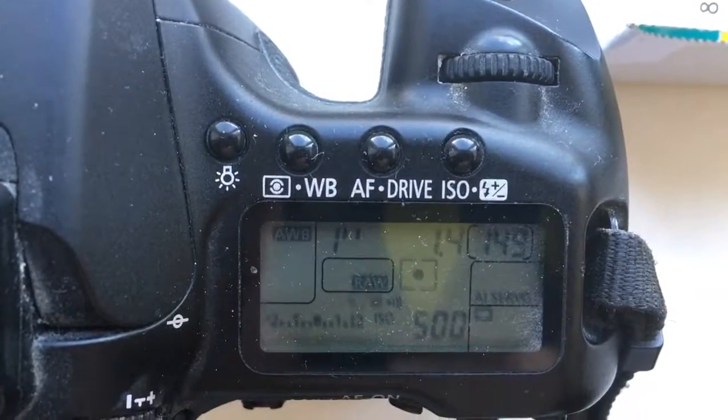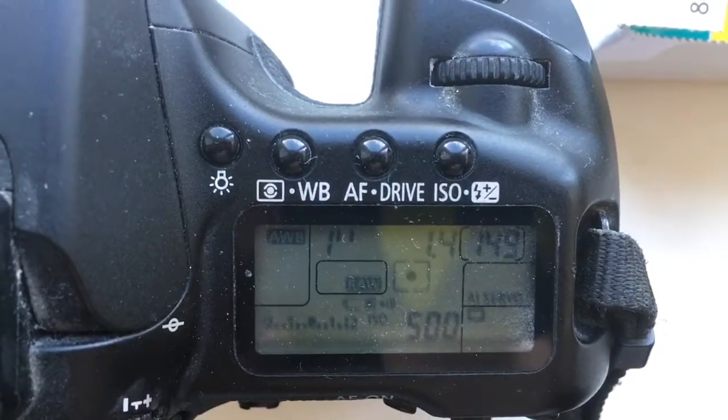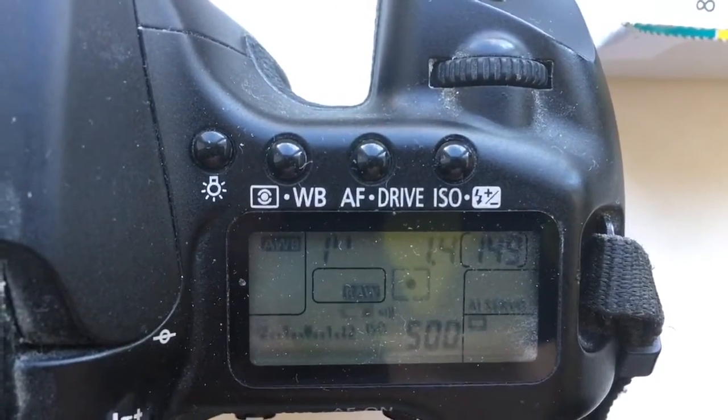Delight time to enter program mode 1 second. Focal lens 85 mm. Aperture 1.4.